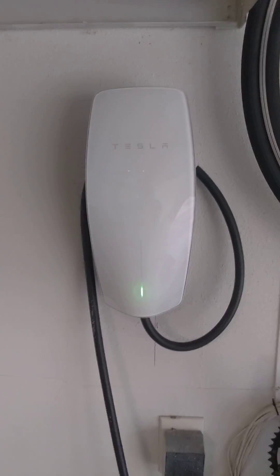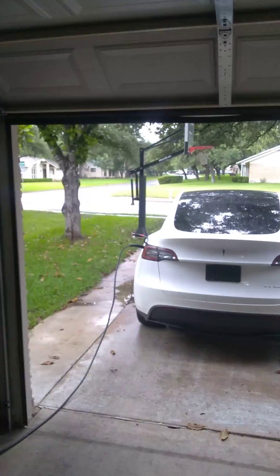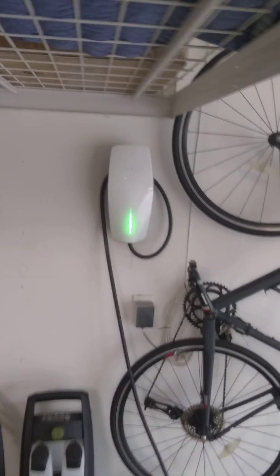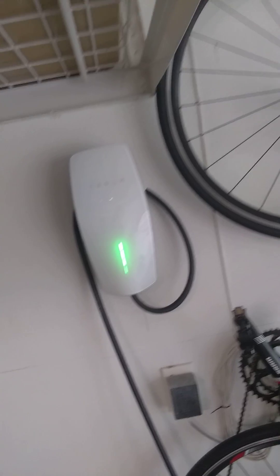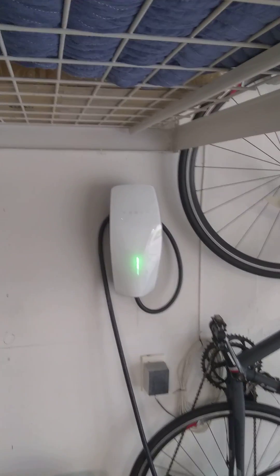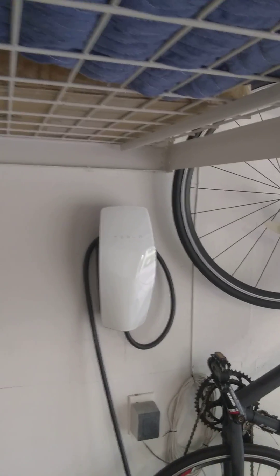I'm at a customer's house right now. I just finished installing a Tesla charger — it's charging the car right now. Most cases I end up putting these chargers on 60 amp breakers. That's pretty much the full capacity; I think you can put a 70 amp on there, but most of them I just do a 60 amp and that works good.